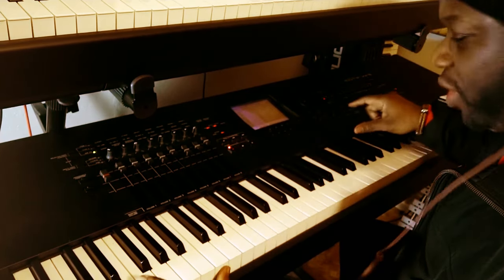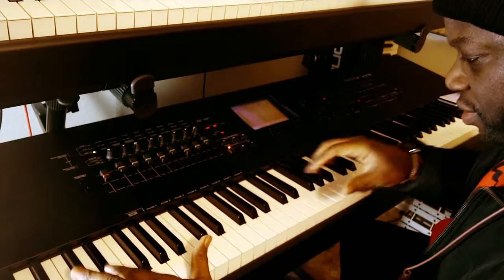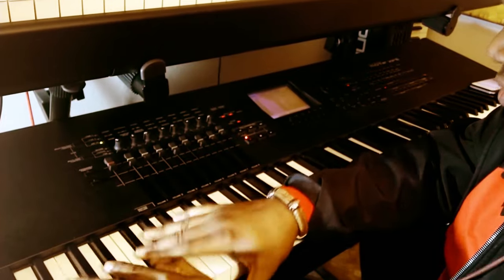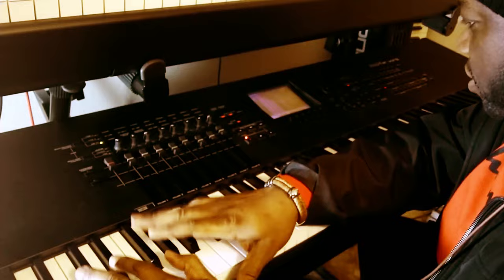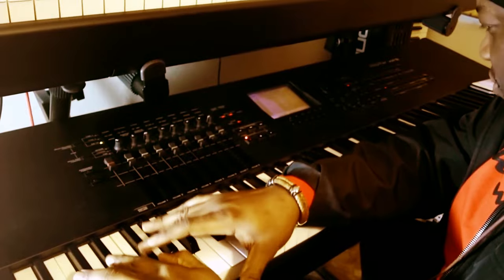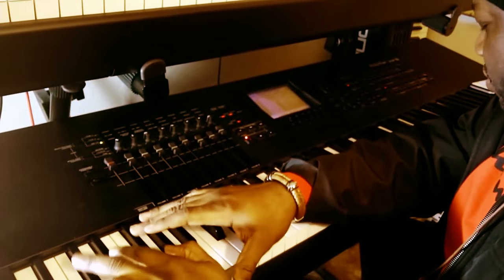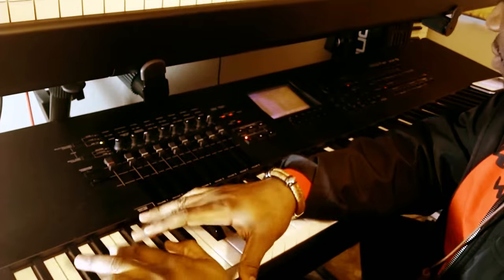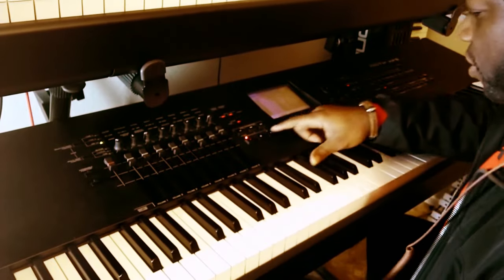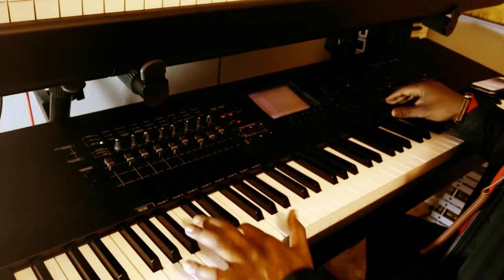I need to make sure it's on track one. I'm going to hit record/play and then it's going to count me in. So that's eight bars. And now I'm going to put in bass.